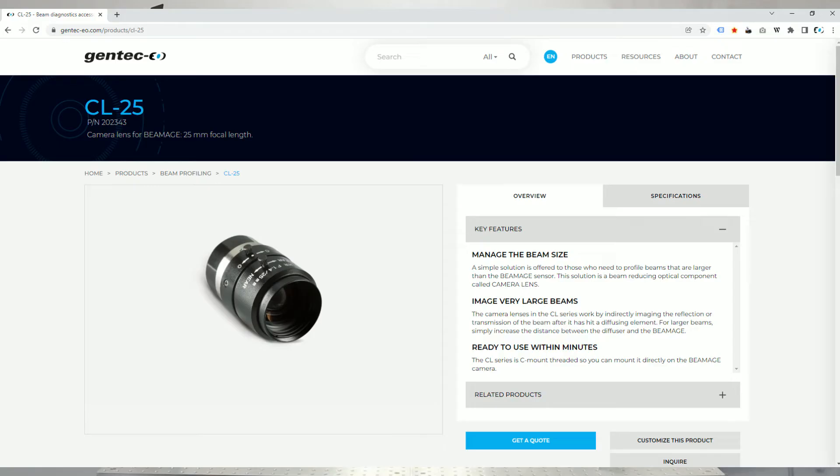Welcome to GenTech EO Academia. I'm Charles Dumas from GenTech EO, your partner for accuracy. If you want to measure a beam profile that is bigger than the sensor of the beam profiler you have, you just have to add a camera lens such as the CL25.